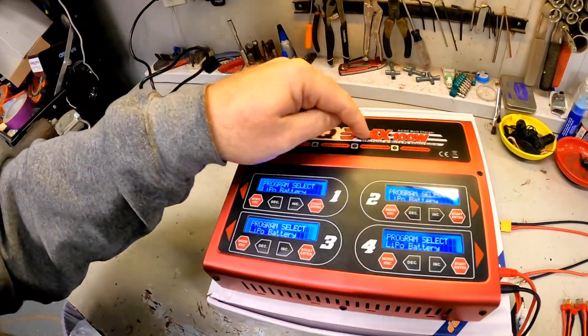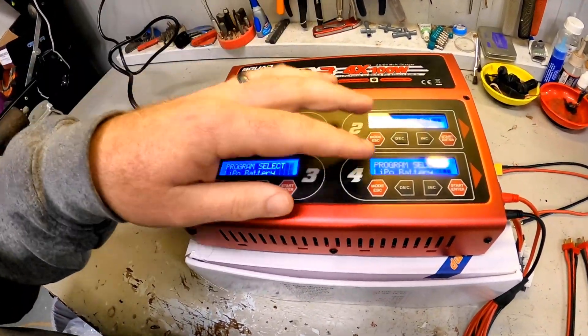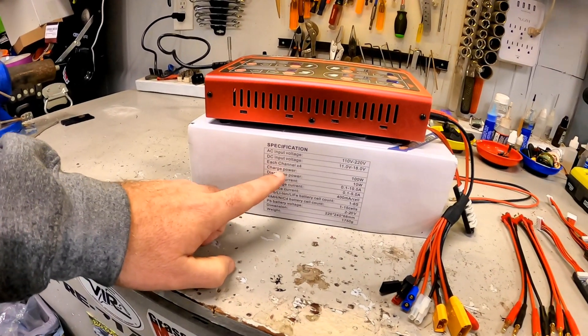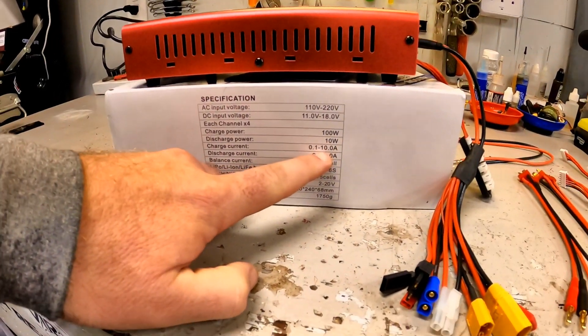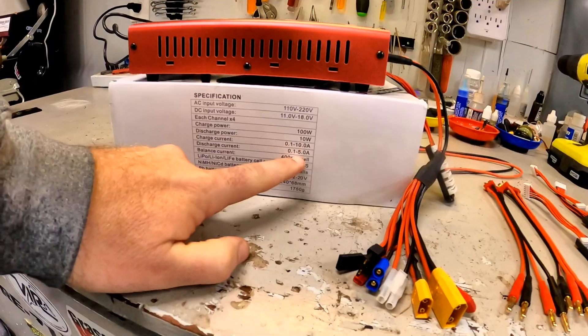This charger is a true four times one hundred watts, so each channel gives you a full 100W. When you look at the spec sheet: charge power 100W, discharge power 10W. When charging, you can go all the way up to 10 amps, which is a lot — even with big 8,000mAh batteries, that's a huge amount of amperage that'll charge a battery really, really fast. The other piece is the discharge current, which goes all the way up to five amps.